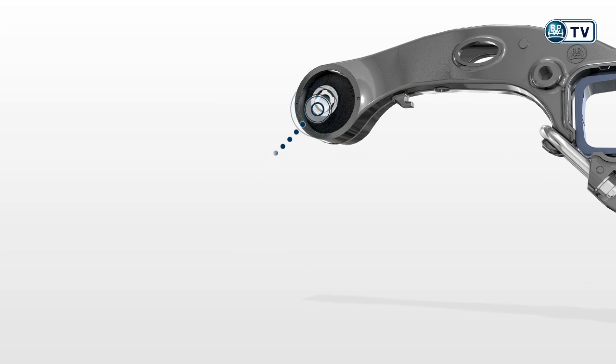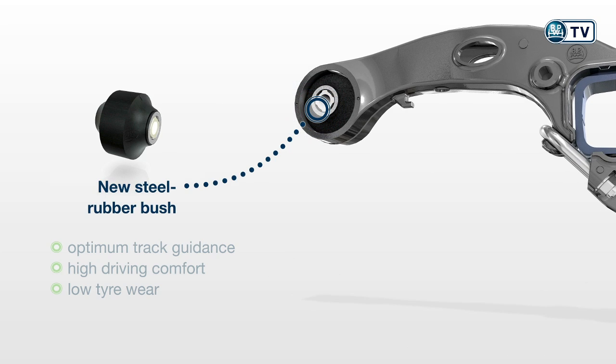The new steel rubber bush contributes towards axially and vertically optimum track guidance with high driving comfort and low tire wear.